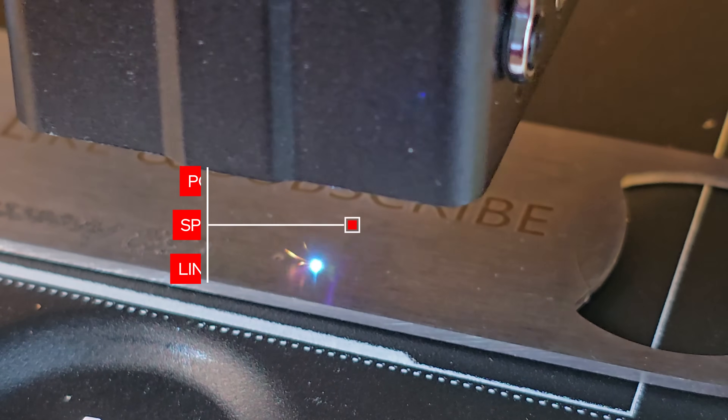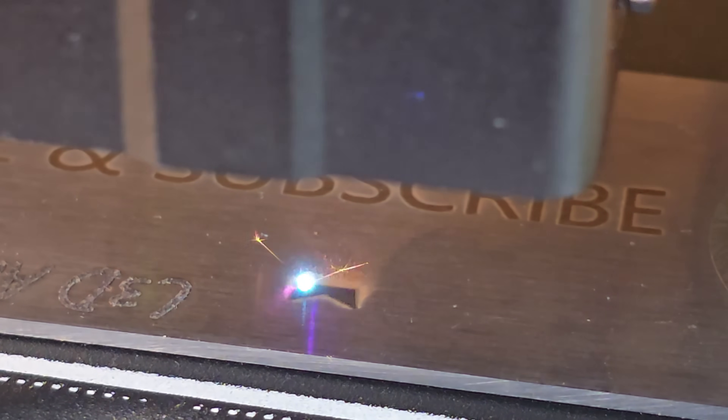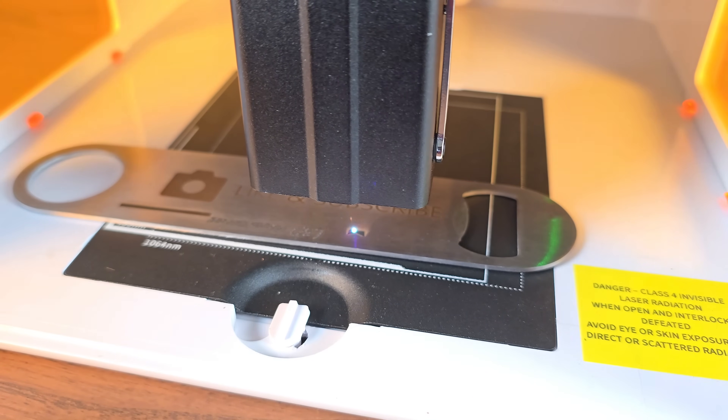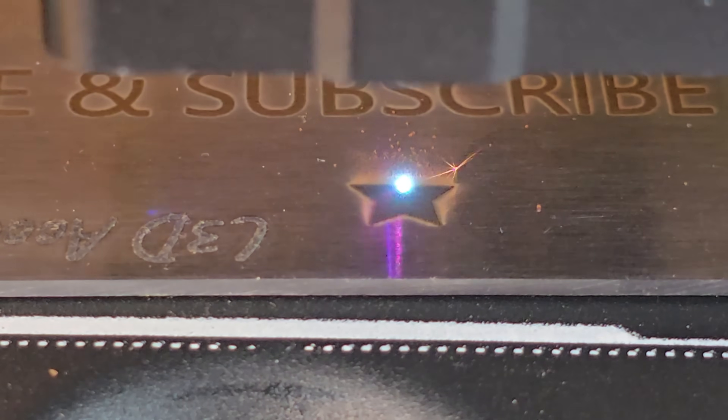Here I'm going to show you that you can actually get a nice black contrasting indelible mark using the IR laser. If you go a bit slower with full power you can really make it stand out, and it looks great.